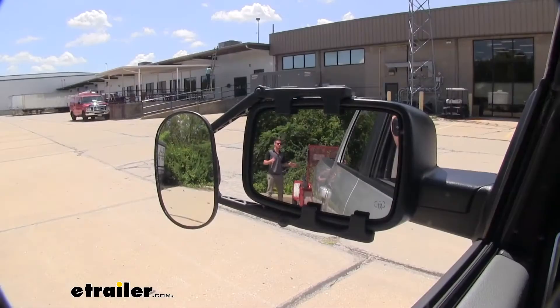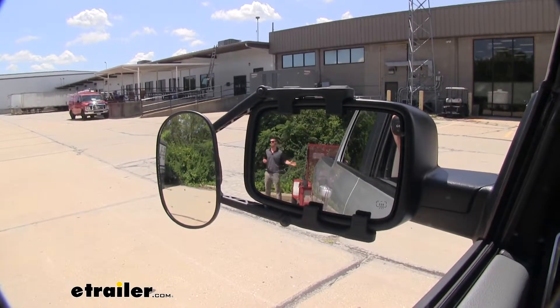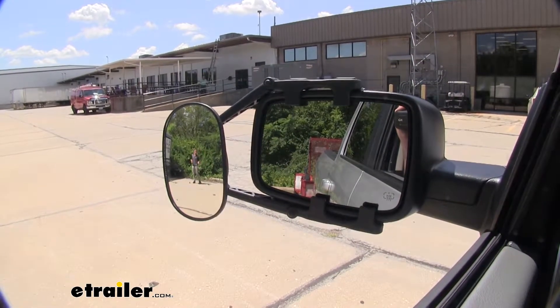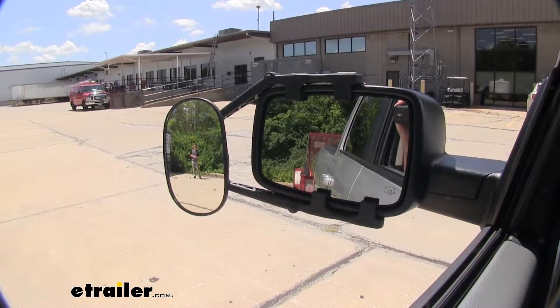Not only is it going to allow you to see all the length that you added to your vehicle, whatever you may be hauling, it's also going to widen your view to just give you some peace of mind down the road, also eliminating a lot of those blind spots that your factory mirrors may not be able to see.